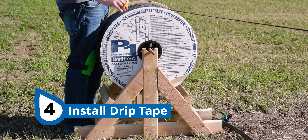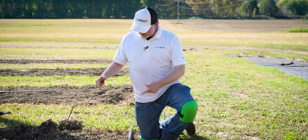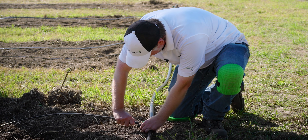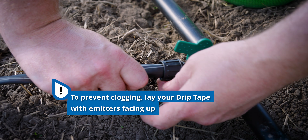Now it's time to run the actual drip tape. Since the rows are particularly long, we're going to use some equipment to help us unroll it. Now that we've got some of our tape run, let's connect it to our takeoff adapter — it works a lot like the fittings we were doing for our mainline tubing. Simply slide the tape on over the barb with the emitters facing up and turn the locking nut to secure it in place.